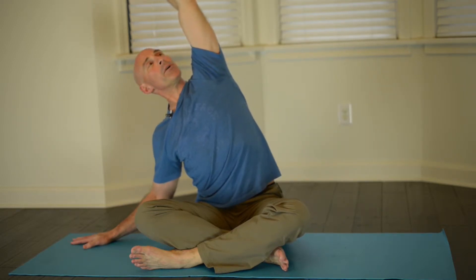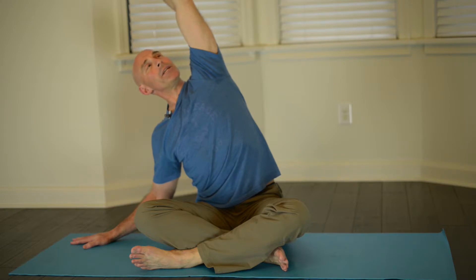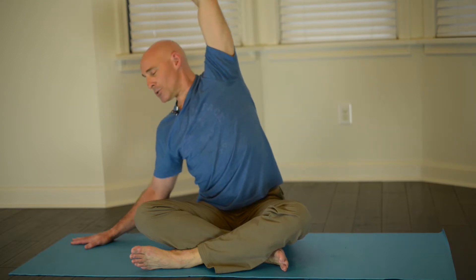You can even look upward and just breathe into this as you hold this posture. Again, 30 seconds is probably your most benefit. Then use the strength in this right hand to bring yourself safely back to a center position.